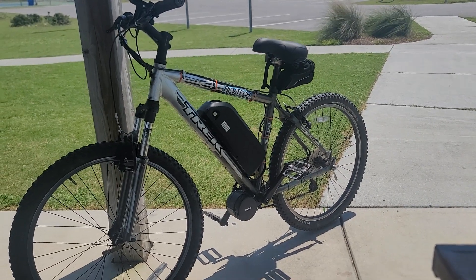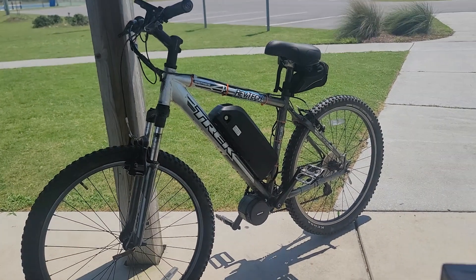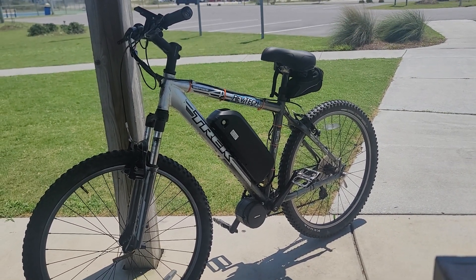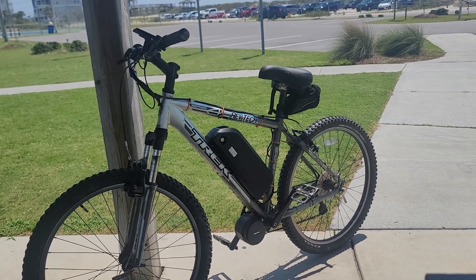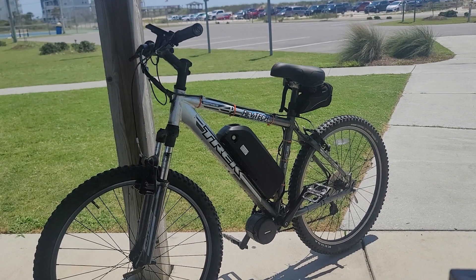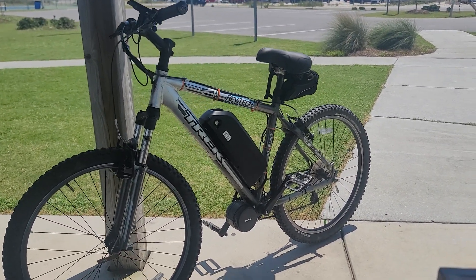Here in front of you, you see my Trek 4300 e-bike build I did with the Bafang BBS-02 kit. The battery you see is the 48 volt 20 amp hour shark battery — it barely fit inside that frame. I've had a bunch of people ask me how fast does it go.